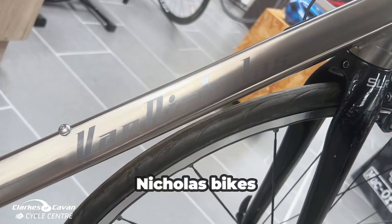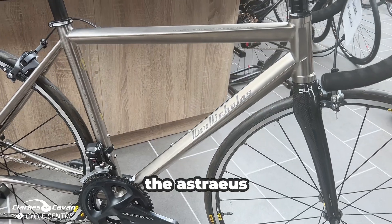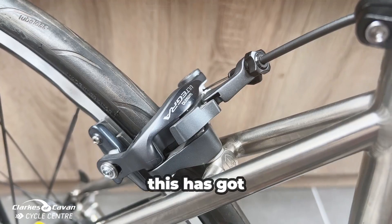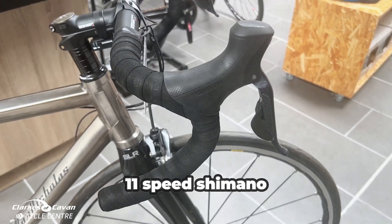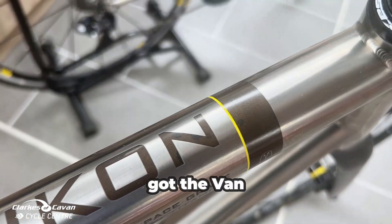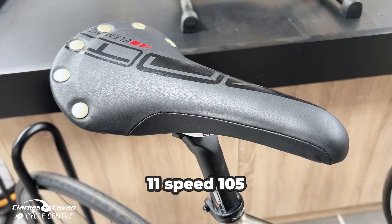I just want to show you a couple of our Van Nicholas bikes here today. First of all, we've got the Astraeus — this is in a 52 centimeter frame, it's got 11-speed Shimano Di2. And we've also got the Van Nicholas Yukon, 57 centimeter, 11-speed 105.